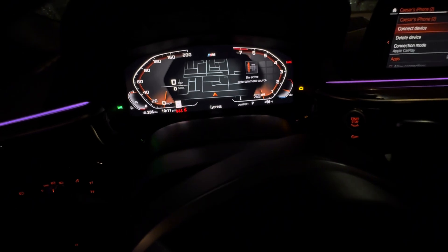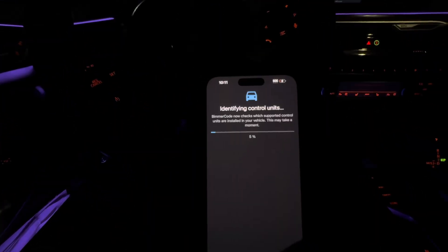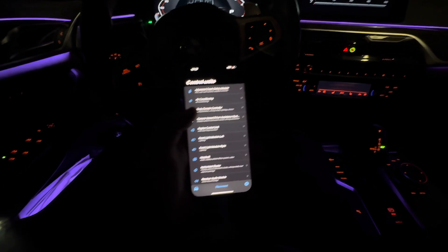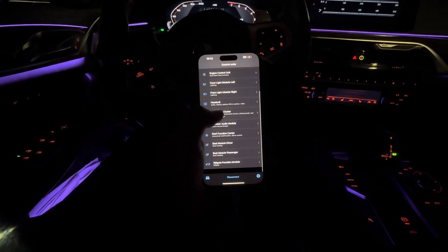The check engine light is on to indicate that we're in diagnostic mode — five series. Now we let it connect; it's gonna take a while so I'll cut to when it's done. Alright, it's done. We're gonna go to instrument cluster.